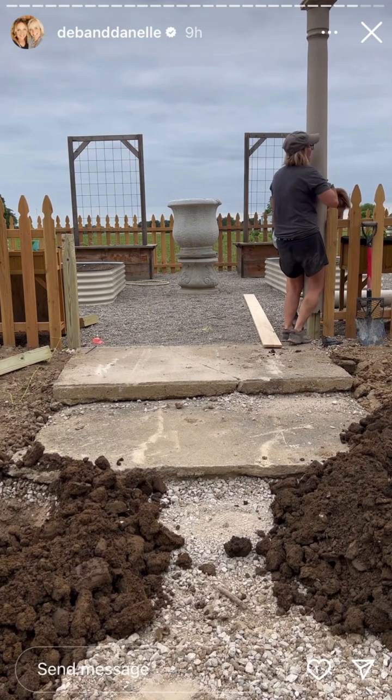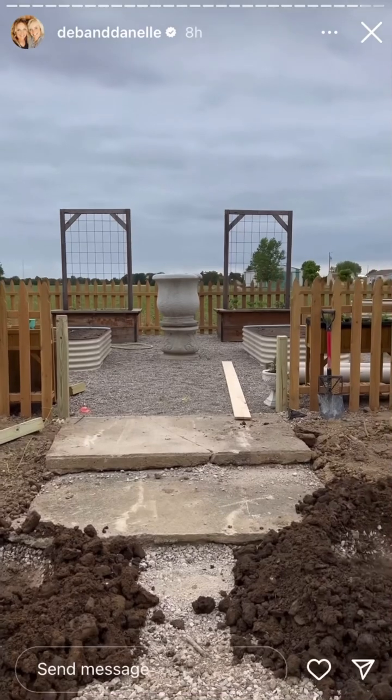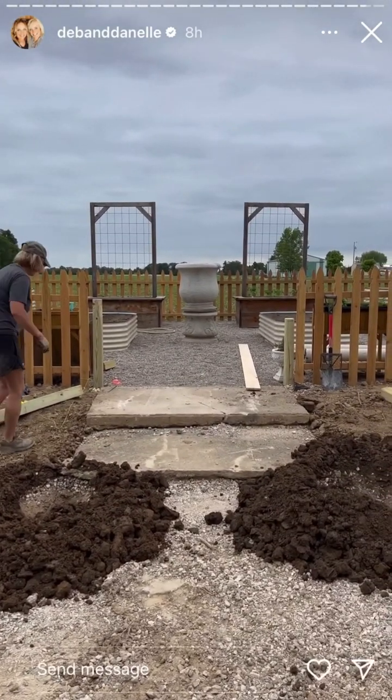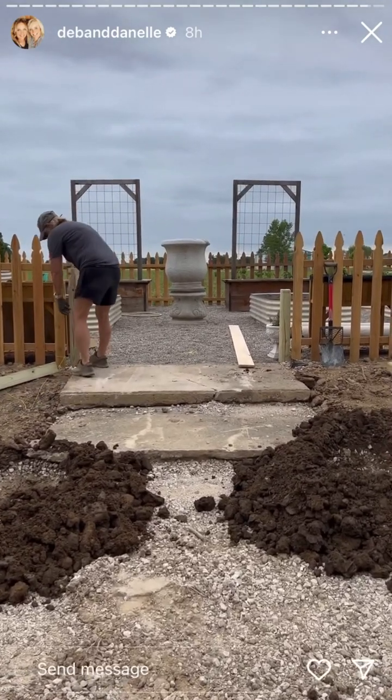Just look how boring this looks without them, don't you think? It looks so much better with the columns — looks more like us, you know.